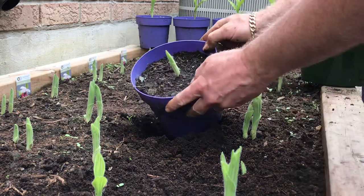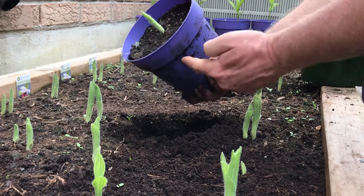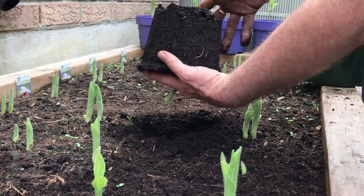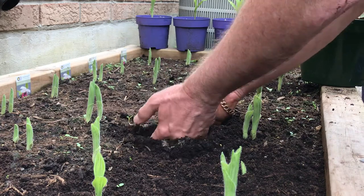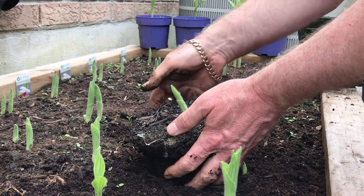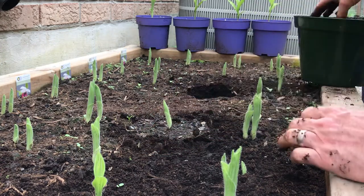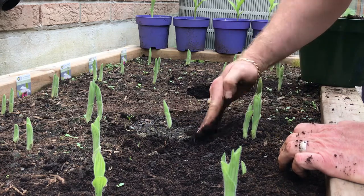Take the pot — you can cut it with garden shears if you want to open it up. I usually just put my hands over the top like that, give it a gentle turn. Check it for depth — it's a little bit high — take a little bit of soil out.